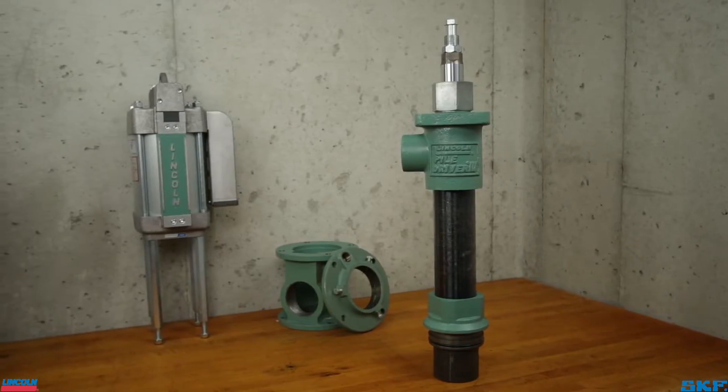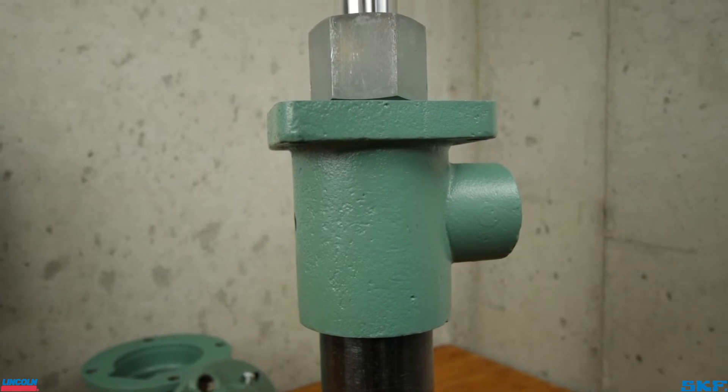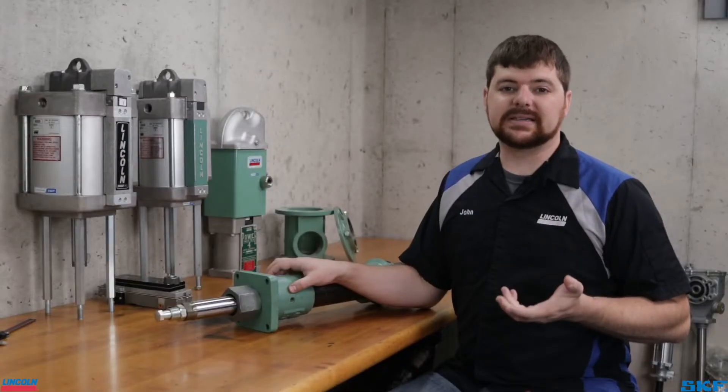On my table is one of our pile driver pump tubes. Usually there is a label attached to the outlet body, but in this case it is missing — probably how you'll find every one of these units out in the field — so let's identify it.